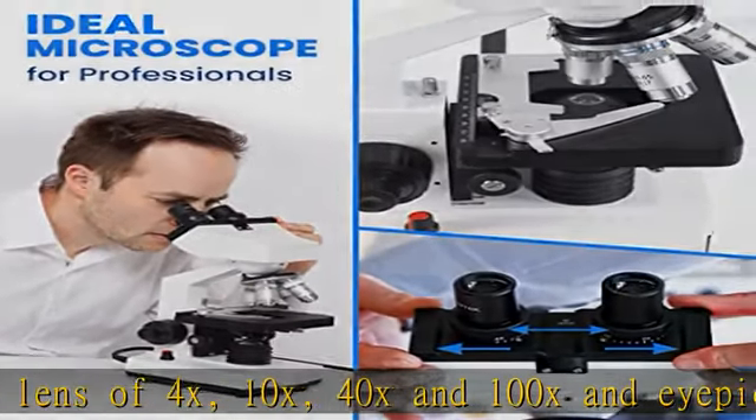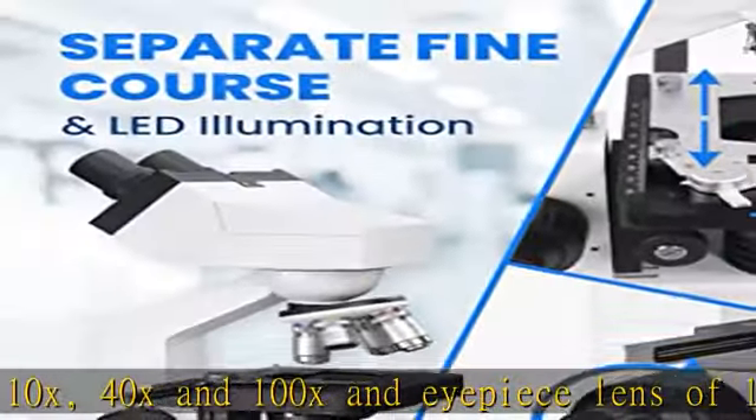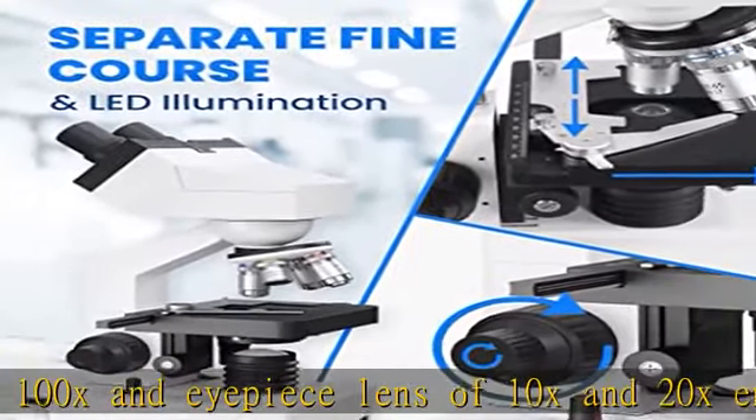Suitable usage for science labs, professional, homeschooling, or microscope hobby. It is well built.